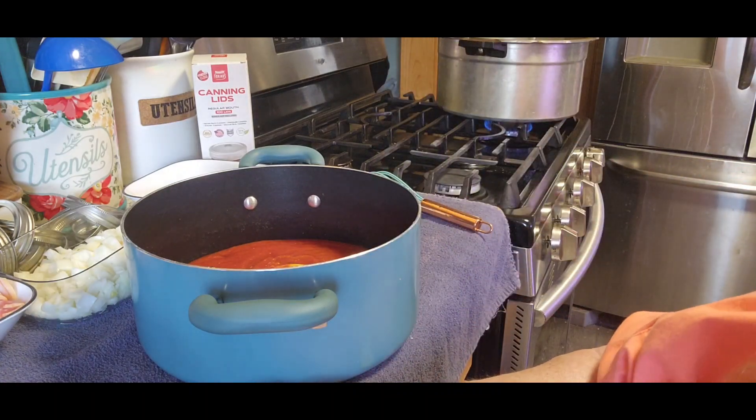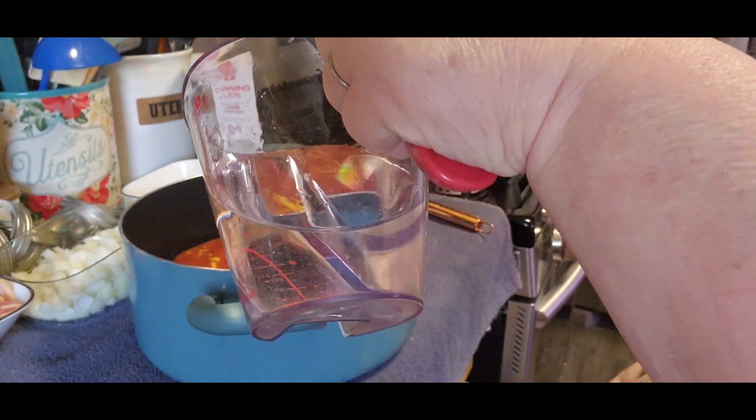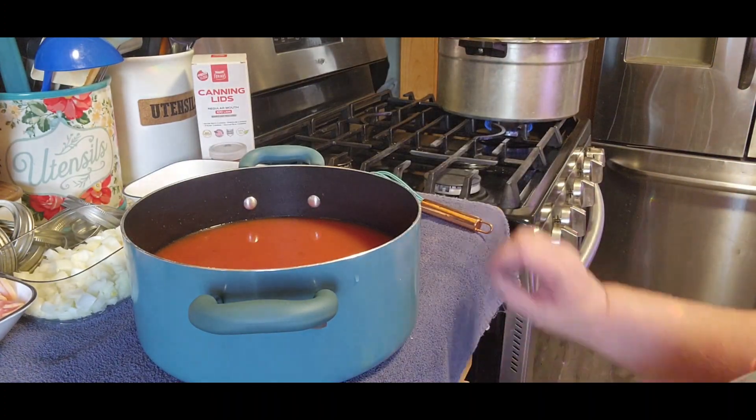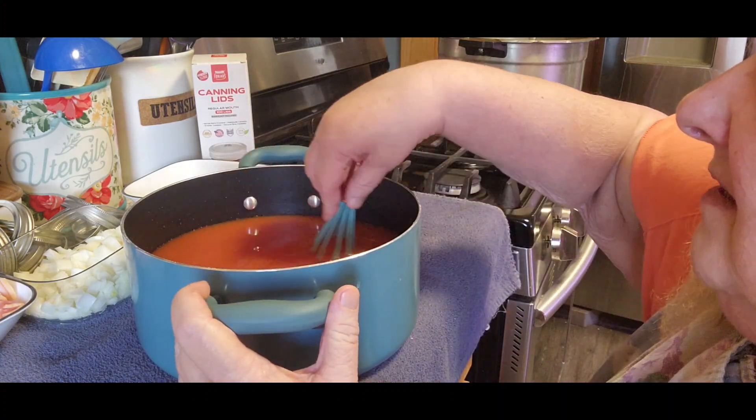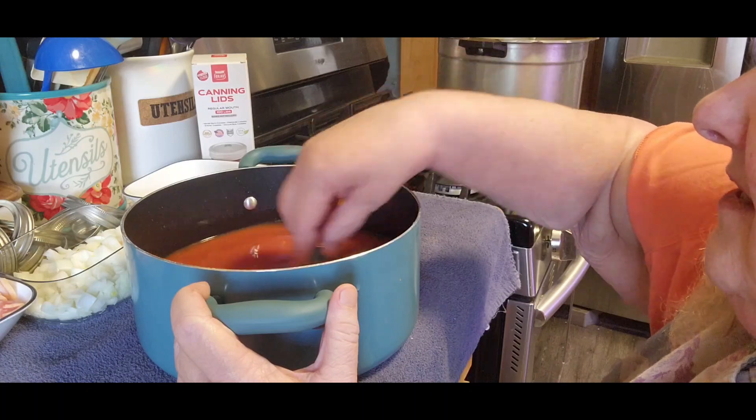Alright, the recipe calls for three cups of water but I'm putting in four cups to make up the difference for having that ninth jar. I have room for nine jars in my canner and that's what I'd like to use.